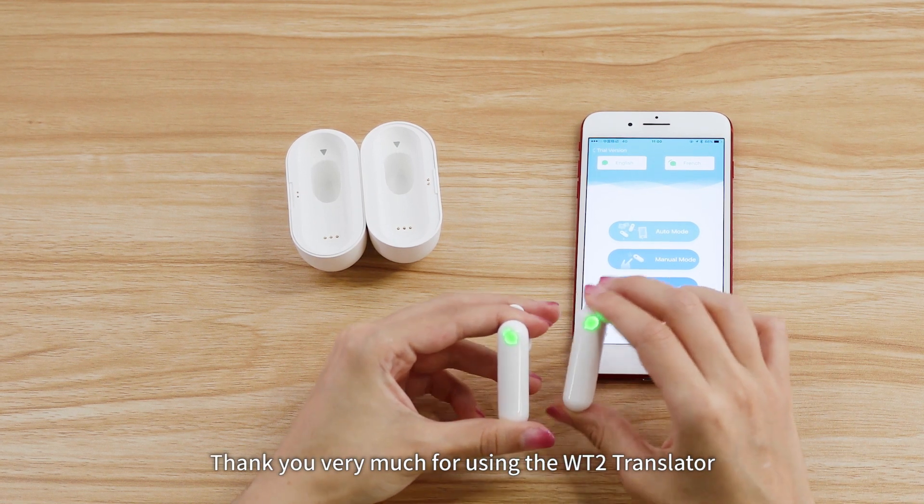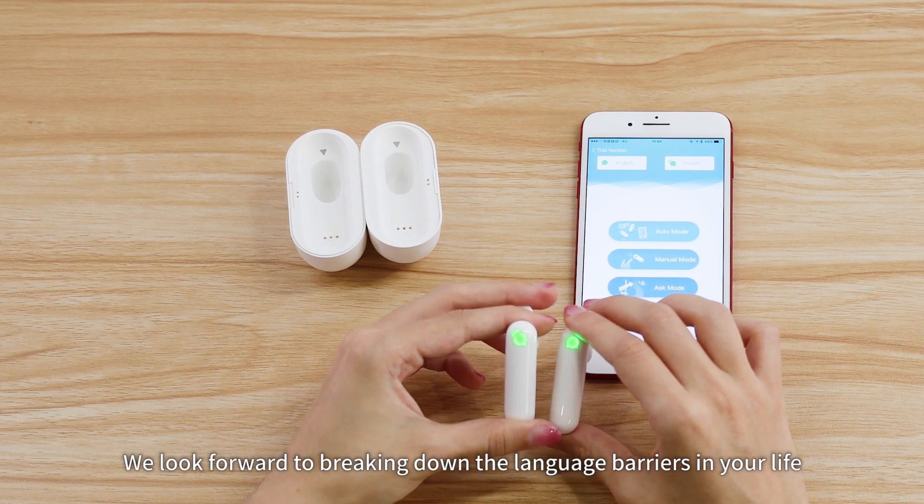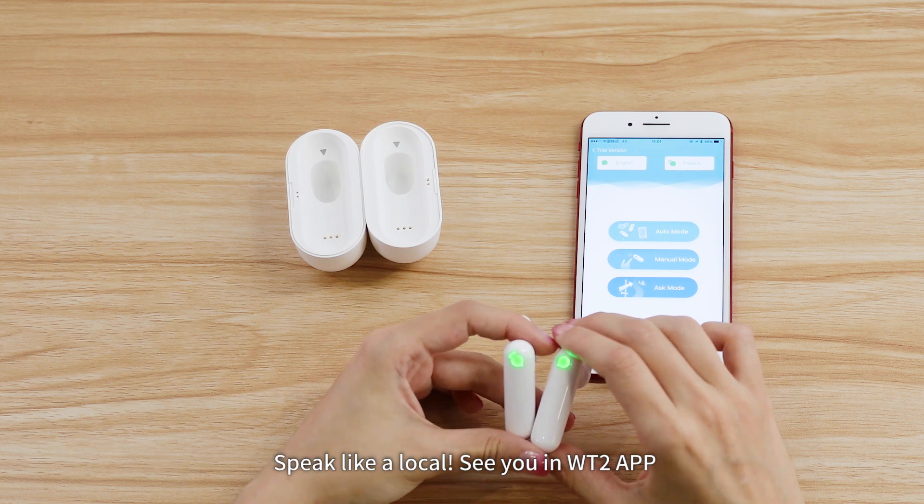Thank you very much for using the WT2 translator. We look forward to breaking down the language barriers in your life. Speak like a local.